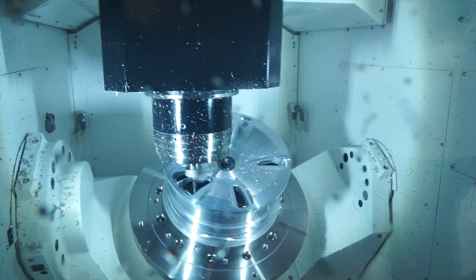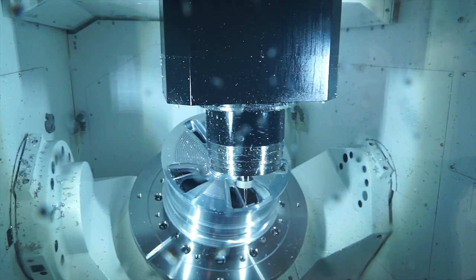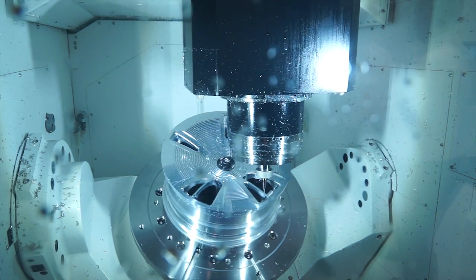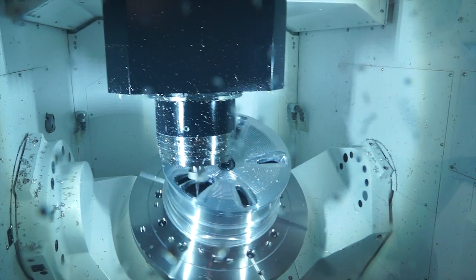Is there a restriction in the amount of tools you can have? The machine starts off with 30 tools, with options up to 160. So you can have 160 tools on this machine? Yes, 160 tools.